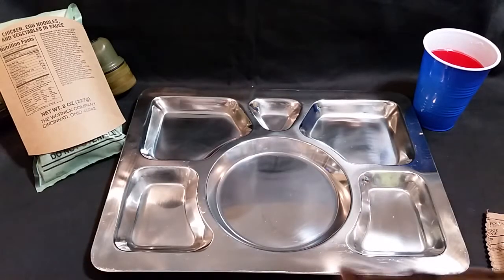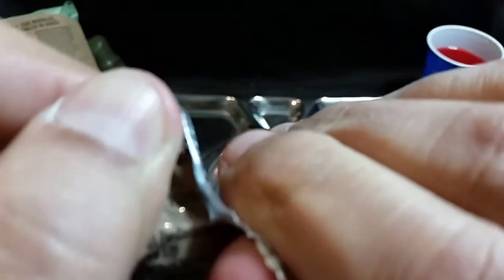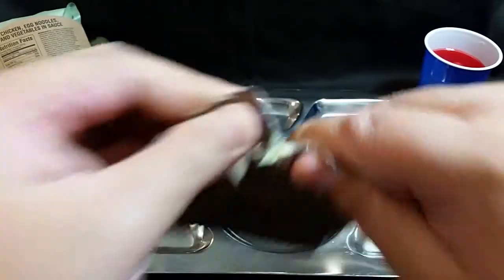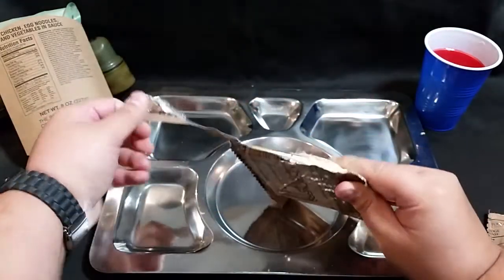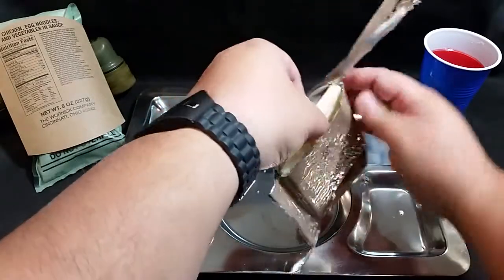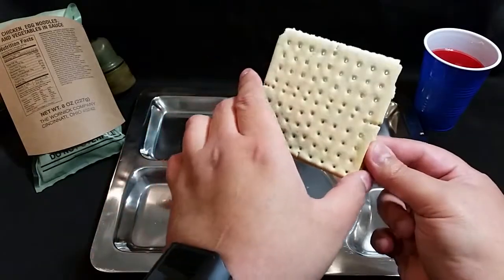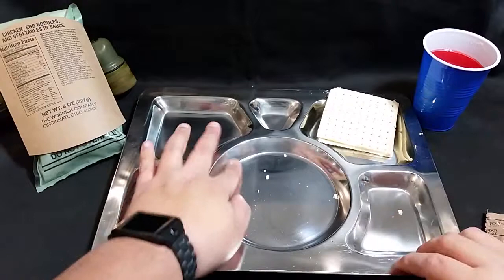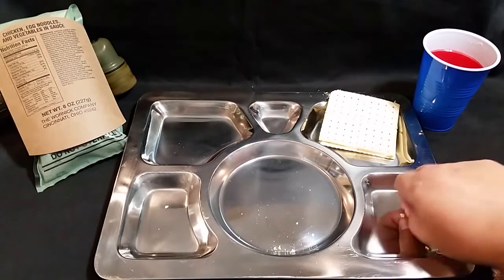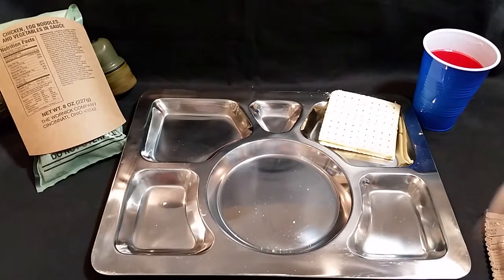Now we'll get our crackers. Let's see if we can get a hiss out of this package - no hiss. We're doing a lousy job opening this up - that package just did not want to open. There are our crackers. We'll place those right here.